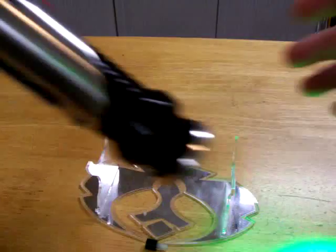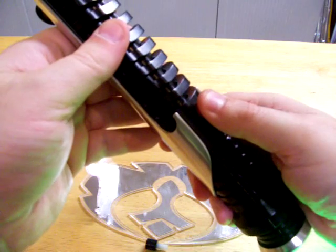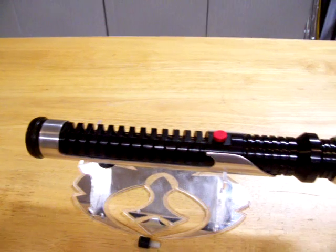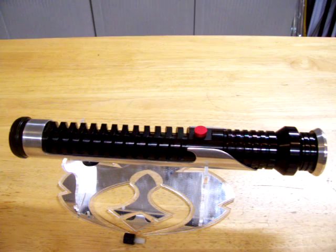Saber power is on correctly, no rattling noises — and you're done. Thanks for looking and have fun with your sabers.